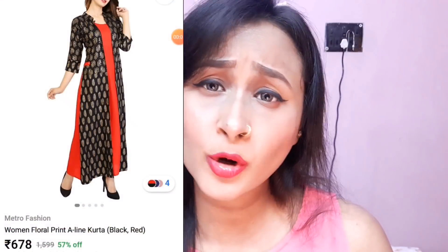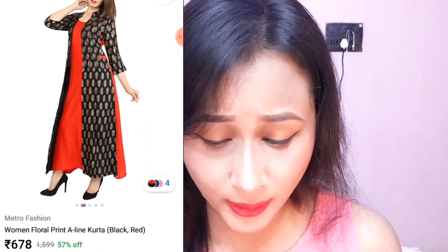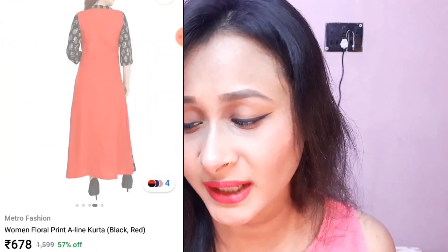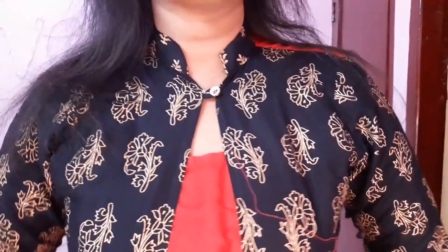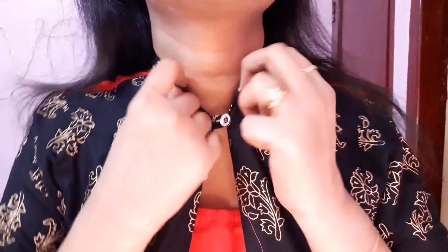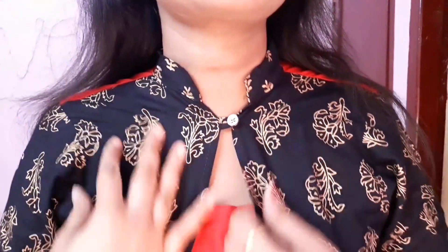My first item is my party wear — a very beautiful red and black Kurta. The brand is Metro Fashion. It is a floral print, A-line, red and black, and was available in three different colors. I chose the red and black combination — it looks very classy. Its actual price was ₹1599 and I got 57% off, so I got it for ₹678. The fabric is rayon, which is very beautiful. It has a bandh gala collar with a button you can open.